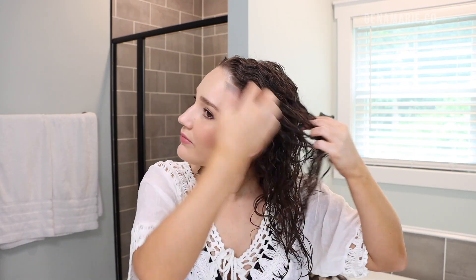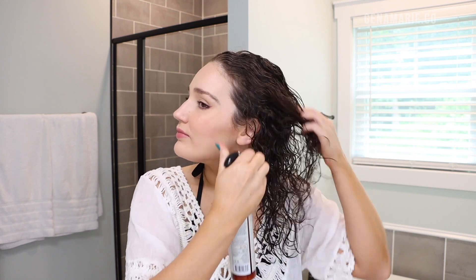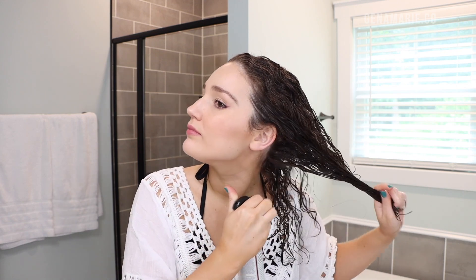Another big cause of hygral fatigue, especially in summer, is wetting your hair multiple times a day — letting it get wet, letting it dry, then wetting it again in the same day. Every once in a while is totally fine, still enjoy your summer, but if you plan on getting your hair soaking wet in the pool, I recommend applying a pre-poo oil first, just like before shampooing. You could also wet your hair with clean water and apply a leave-in or deep conditioner so your hair absorbs that instead of chlorine water. Make sure to shampoo out chlorine or salt water as soon as you can.